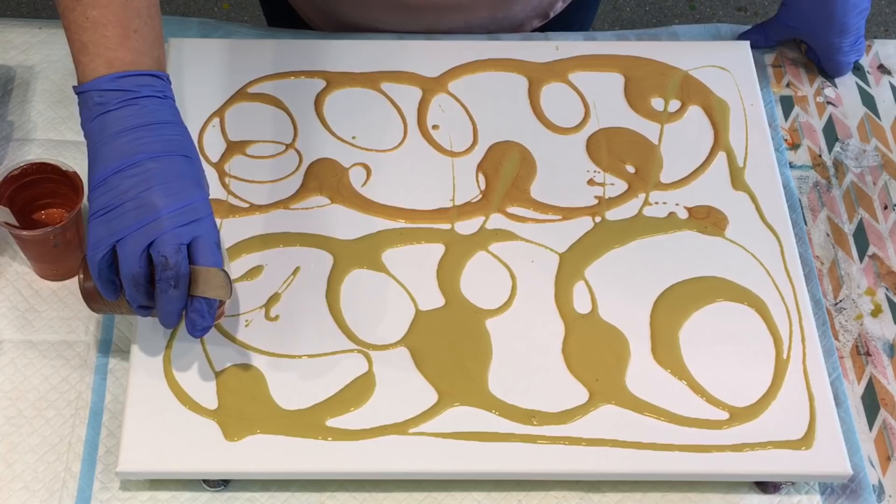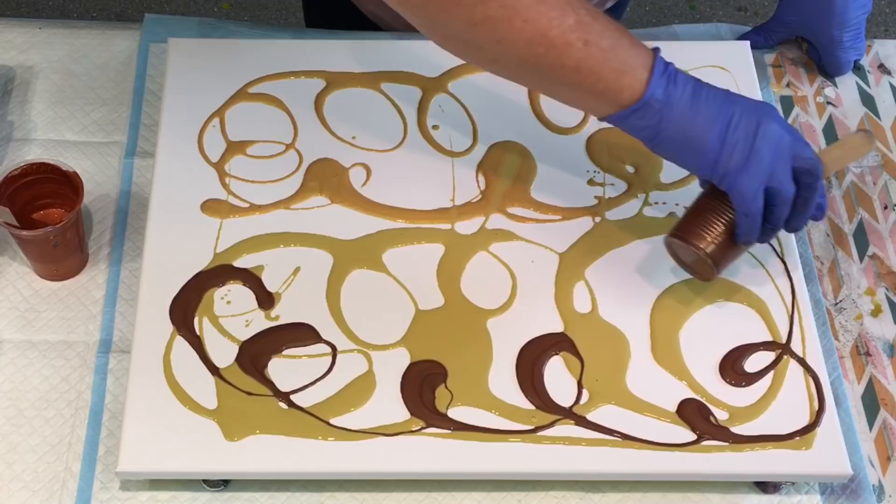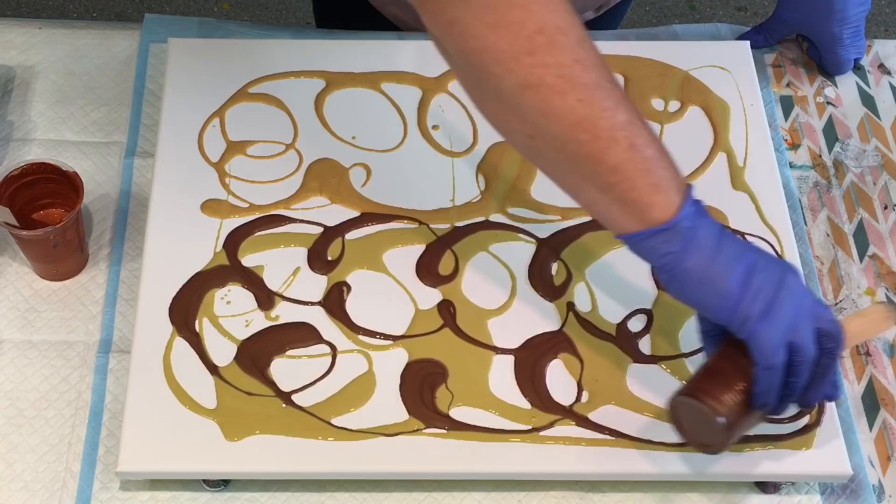They're all lovely colours, by the way. They're all what I've worked with — a lot of blues and earthy tones this week in my pours. So that's nice.